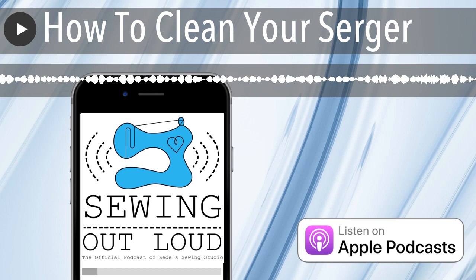Thanks for listening to Sewing Out Loud. For even more expert sewing advice, visit SewHere.com.